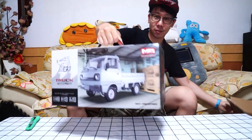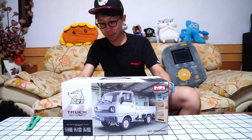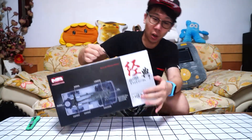Wow, look at it. Sorry, these are all Chinese.